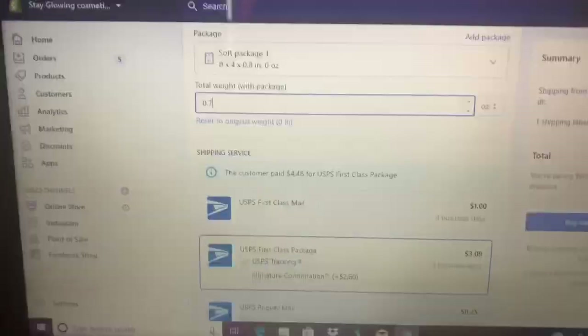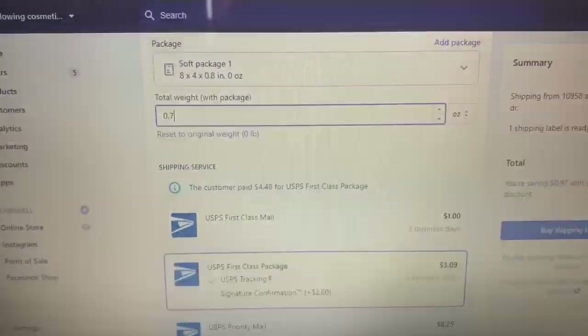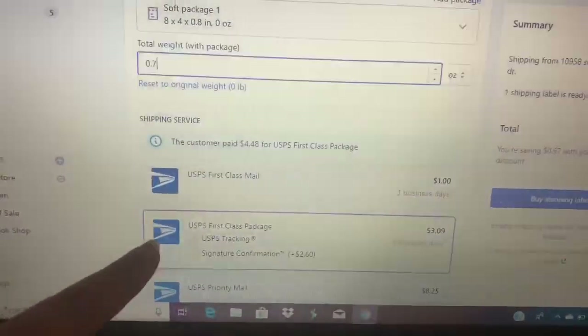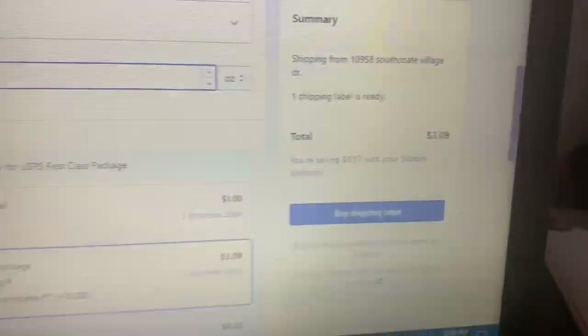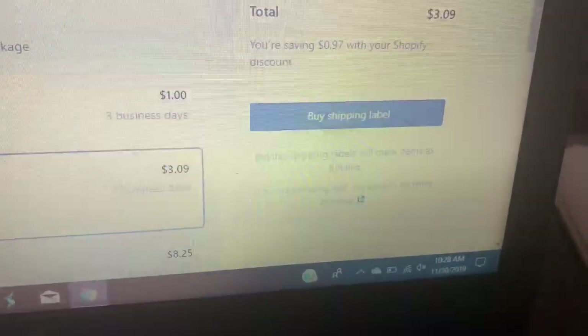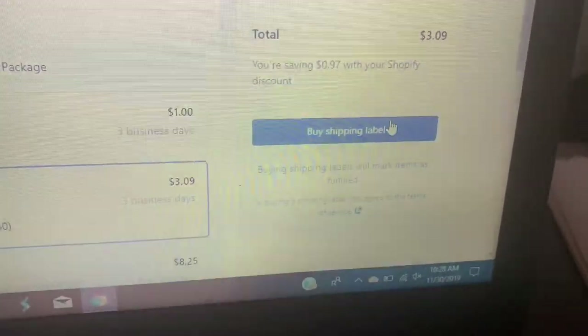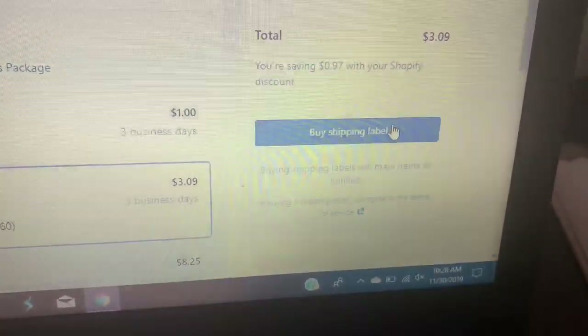This video will be kind of like a mixture of just me getting things done, so stay tuned. Right now I'm doing a shipping label — I already put the weight, and this is what the person paid for. Now I'm gonna — hold up, I'm trying to find it — buy shipping label.